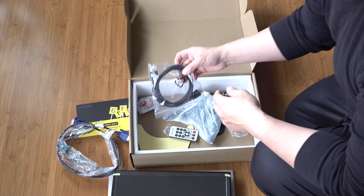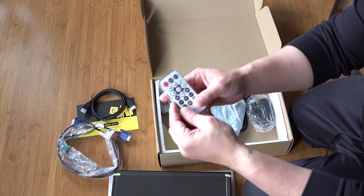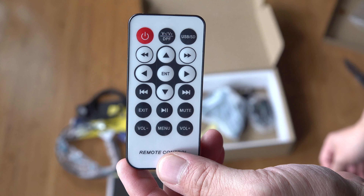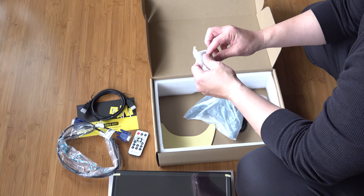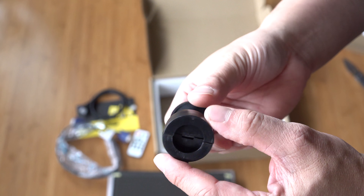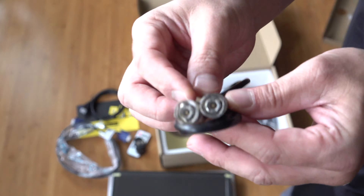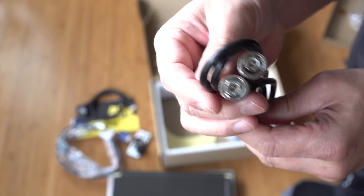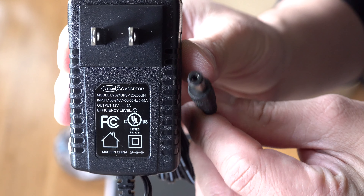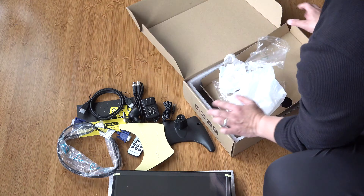Here's the VGA cable — I won't be using that. Here's the HDMI cable that comes with it. Here's a simple remote; it looks a lot like some of the generic remotes that you get with the LCD. Here's the mount. These are some BNC cables, and here's the power supply — it's a 12-volt, 2-amp standard power supply.